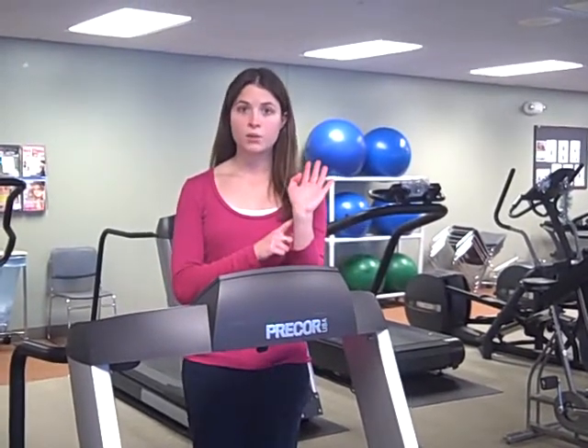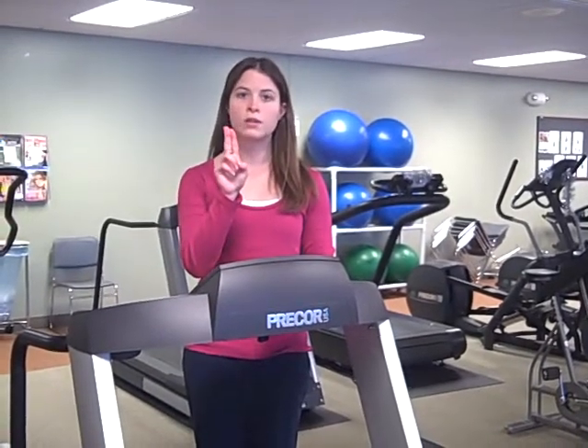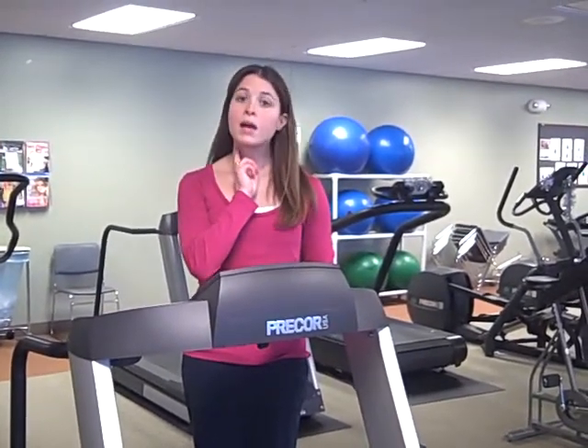There are two ways that you can check your pulse — one is in the wrist and the other one is in the neck. What you'll do is place the index finger and the middle finger either on the inside of the wrist or just on the outside of the neck. Give a little push and count how many beats you feel in 15 seconds.